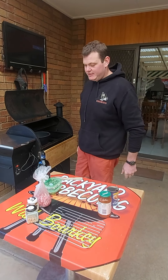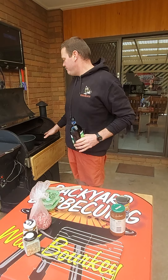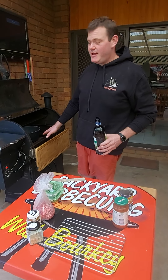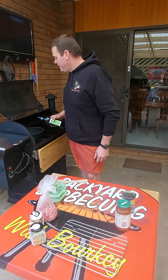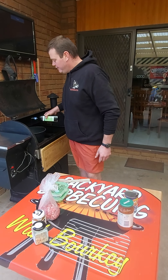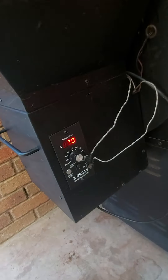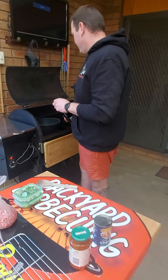G'day guys, welcome to Backyard Barbecue with Berkey — we're literally in the backyard today cooking up a beef chili on the Z Grill. We've taken the rack out and the drip tray out, and we've got the pot sitting on top of the baffle. Just make sure you use the steel handles. We've started up the smoker and turned it right up to high — once your smoker is started you can turn it up to high.